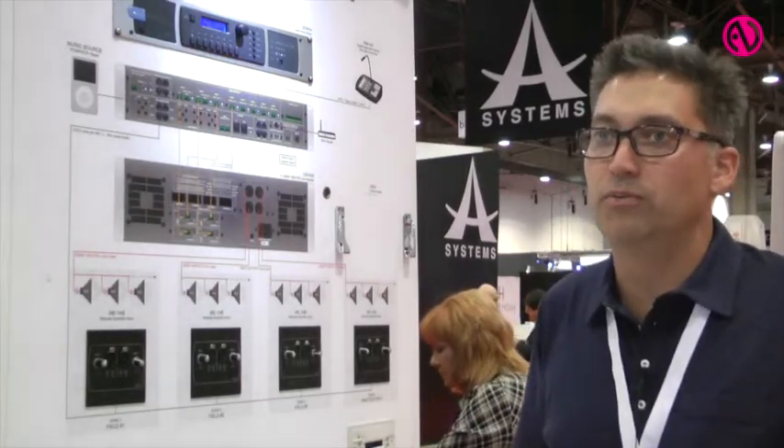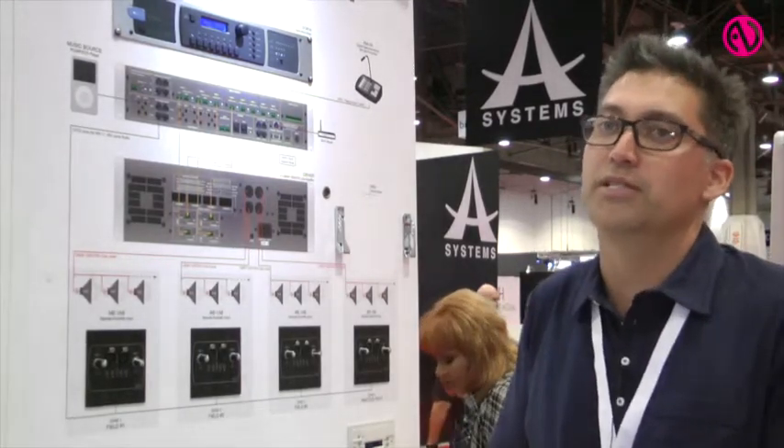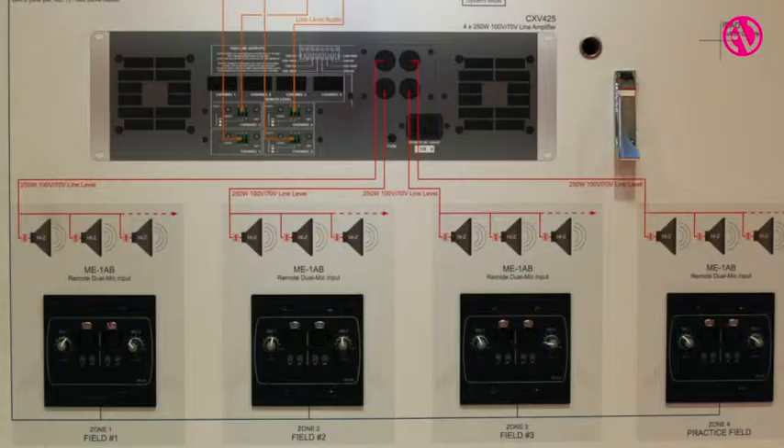Those ports can be assigned to a zone or routed to anywhere within the system. We can also take mic inputs that are available in zone one and a separate set of microphone inputs that are available in zone two, group those together for room combining and create one large zone, which allows any of these ports and any of these plates to be available within that group.